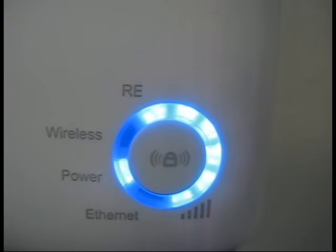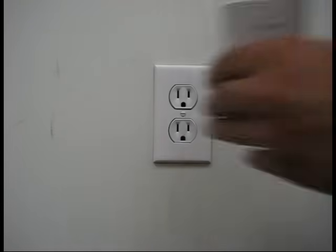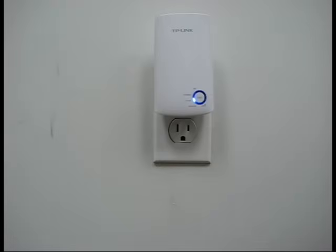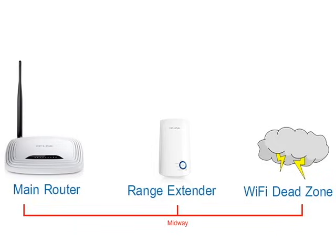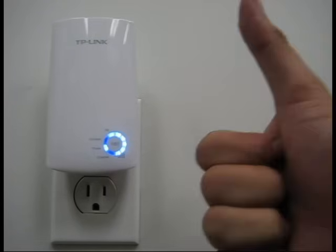After successfully connecting the range extender, go ahead and move it to a better location if necessary. The best place is to put it at a midway point between the router and a wireless dead spot. At this point, you should be completely done with the configuration and you can now join your extended Wi-Fi network.